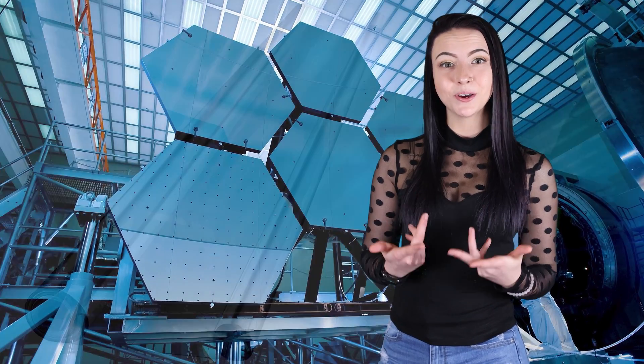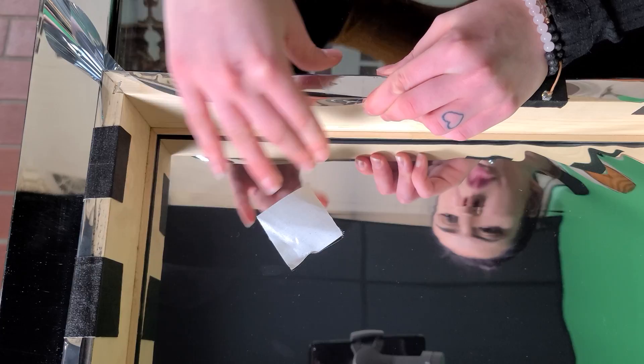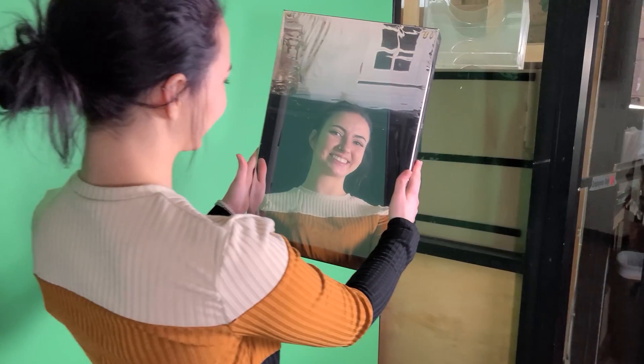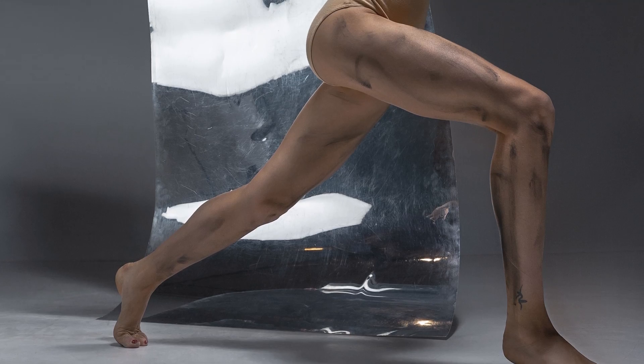A glassless mirror, also known as a Mylar mirror, is a lightweight, shatterproof mirror that can be made inexpensively in large sizes. In this video, I'll show you how to make a glassless mirror, which is perfect for gyms, dance studios, photo shoots, and stage productions.